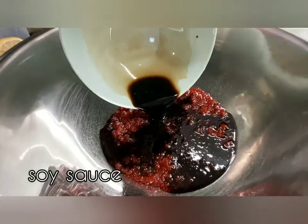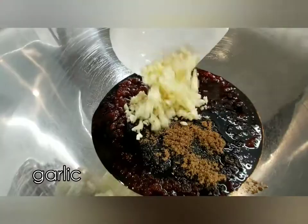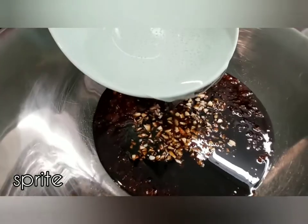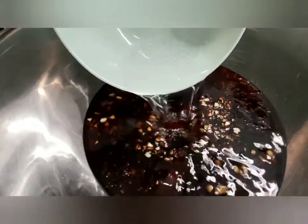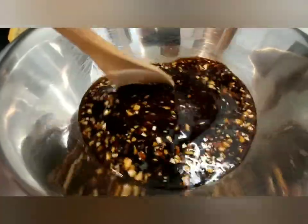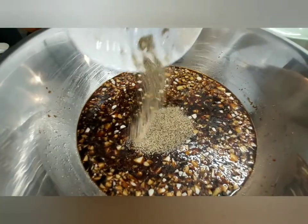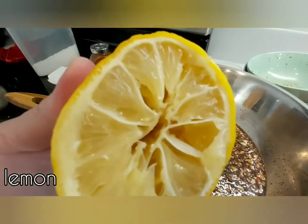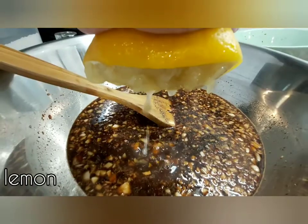In a mixing bowl, combine banana ketchup, soy sauce, brown sugar, garlic, fish sauce, and Sprite. Mix them together, then add the peppers, paprika, salt, and a squeeze of lemon.